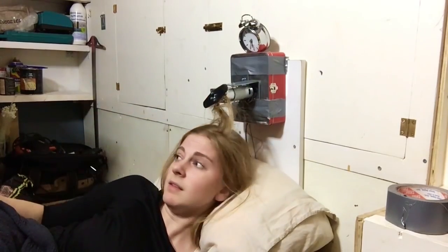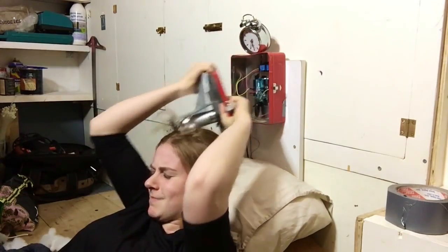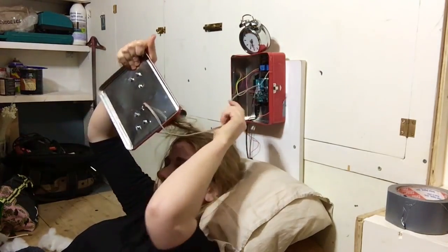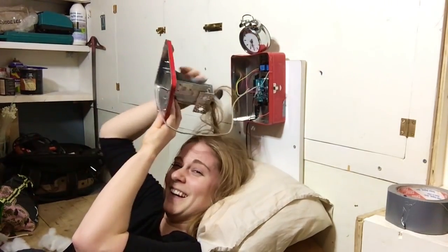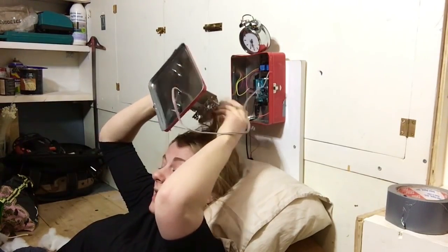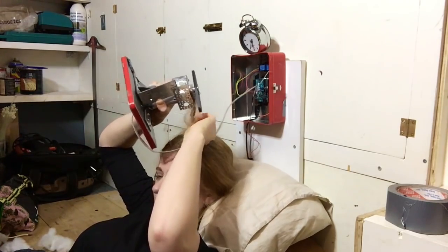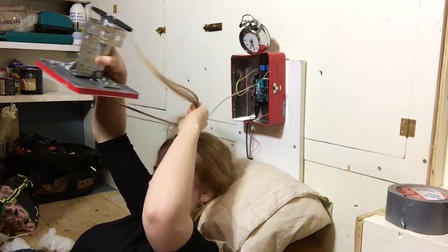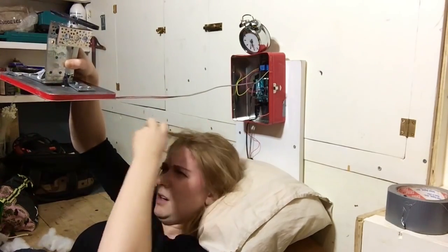This is such a mess! Oh! Well, that's an improvement. This is serious! I don't know how to get myself out of this. Ouch! Oh gosh!